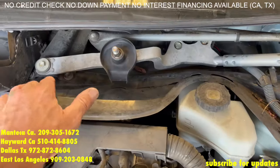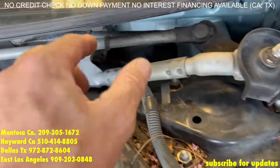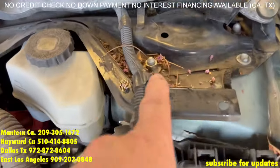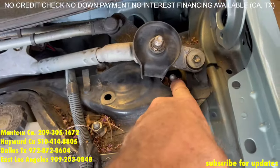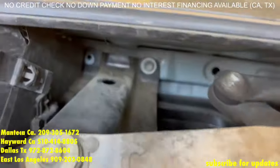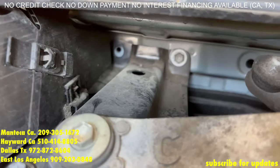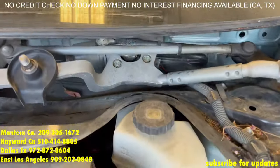On the windshield wiper assembly, you're going to remove this 10mm and that 10mm. Remove that clip, bring this forward. Then remove this 14mm and that 14mm right there. You don't need to remove these ones right here, but you do need to remove the 10mm on both sides. Also remove those two 10mm right down there — there should be two 10mm back there, one's missing. Makes the job a little easier. Also a few more 10mm behind the wiper assembly.